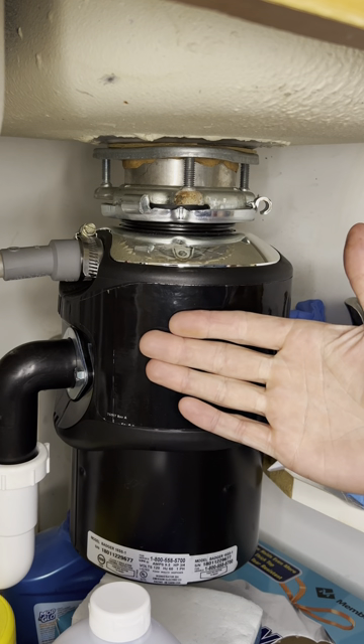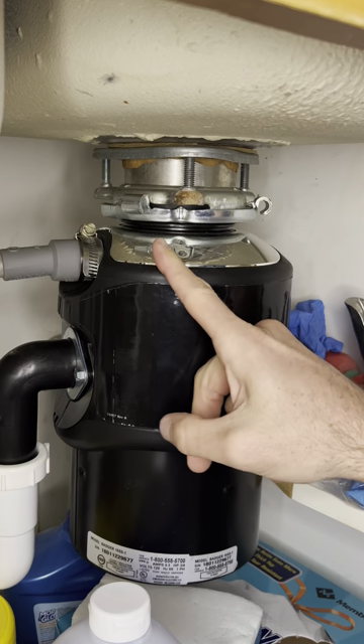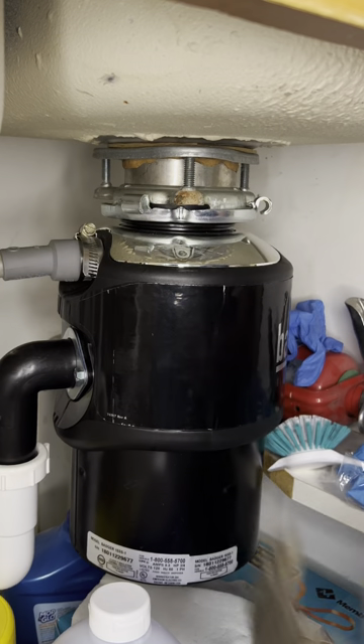Everybody that has a garbage disposal needs to see this. I just had one of these fall off at the bottom of the sink in one of my rental units, so you've got to go check yours. There should not be a gap here between the little loop and the part that's connected to the sink.